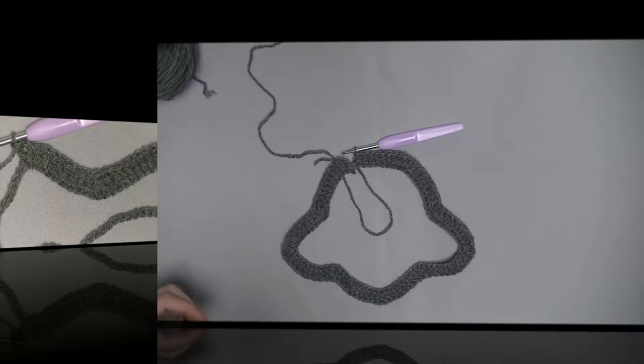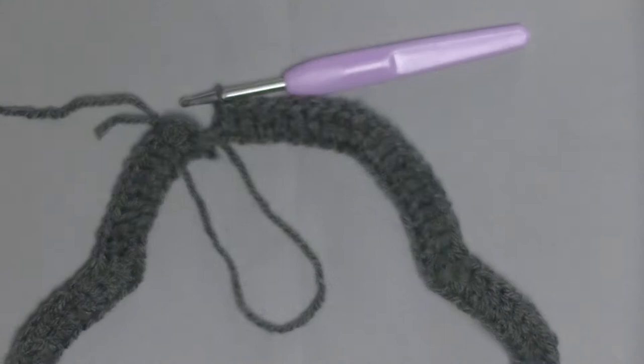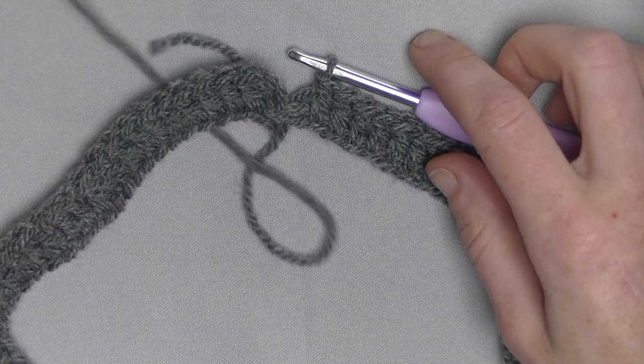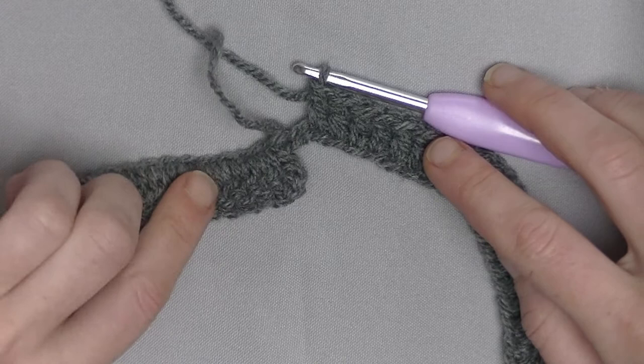I crocheted around and finished here. You've got 1 stitch left before you end this row, but we won't end it right now. This side, you need to flip over towards you — that is the first side you start with. So this double crochet here you bring towards you, lay it down, and then continue on the other side of the chain.